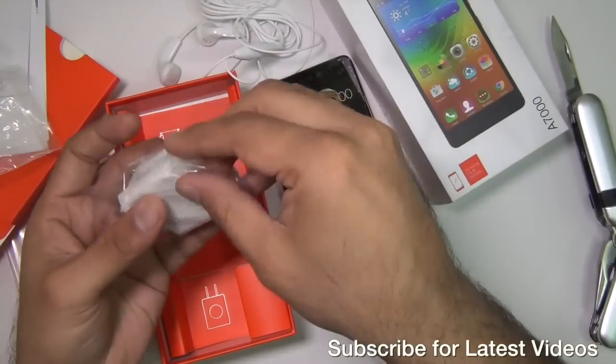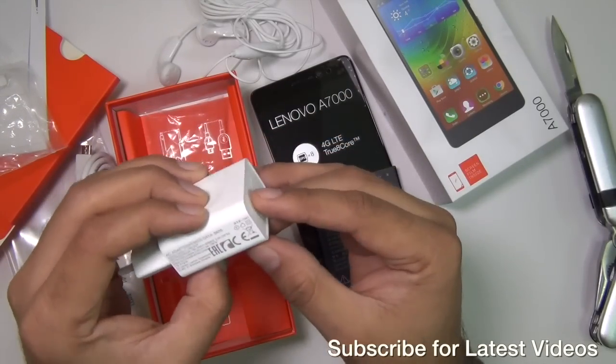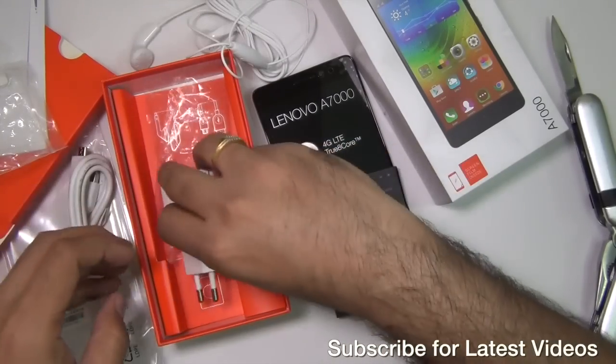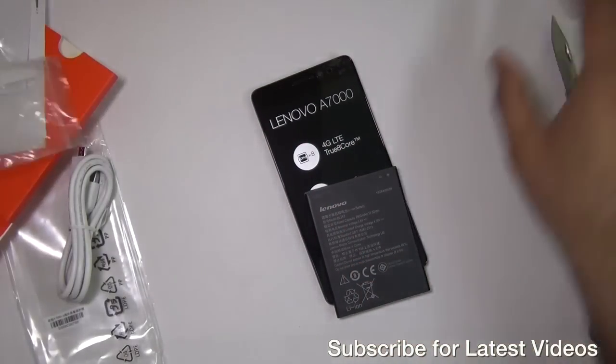These are cheap plastic standard earphones and I would not prefer to use them — I would rather plug in some good quality 3.5mm earphones. And this is a wall charger which looks nice and sturdy. It comes with a 1.5-ampere rating. And that's all in the box. Now let me get to the phone.